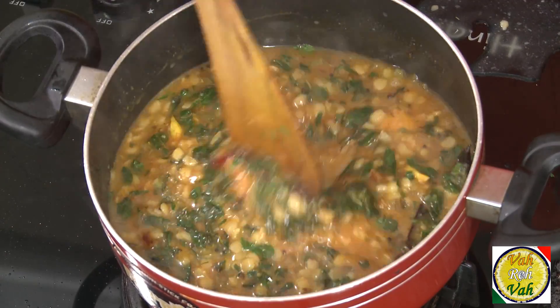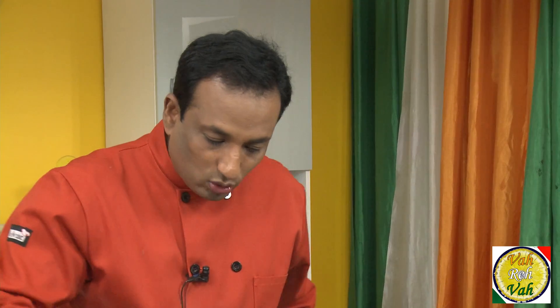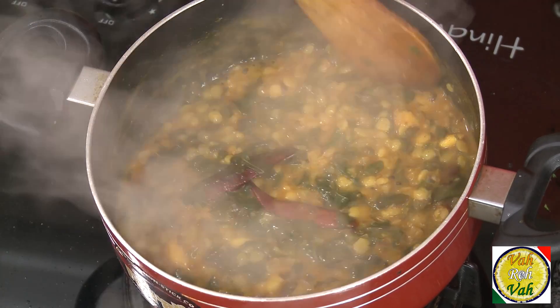A lot of people who have this plant at home don't respect this leaf, but once they know the medicinal values and nutrient values, they will have more respect for it and make it more often. Just let it boil and cook until you get the consistency you desire — some people like it thin, but I like it a little bit thick.